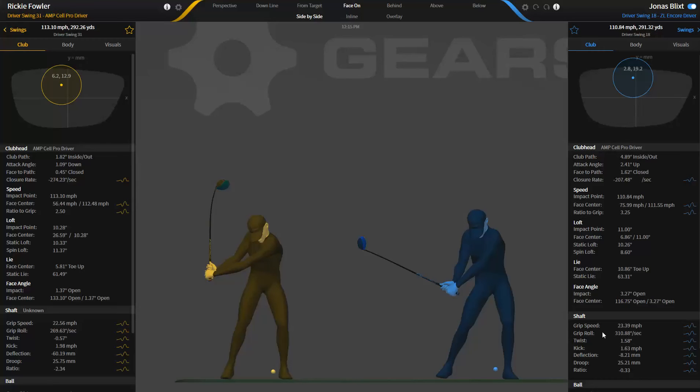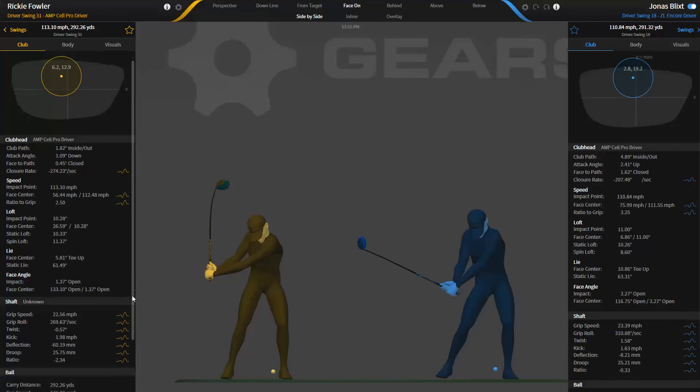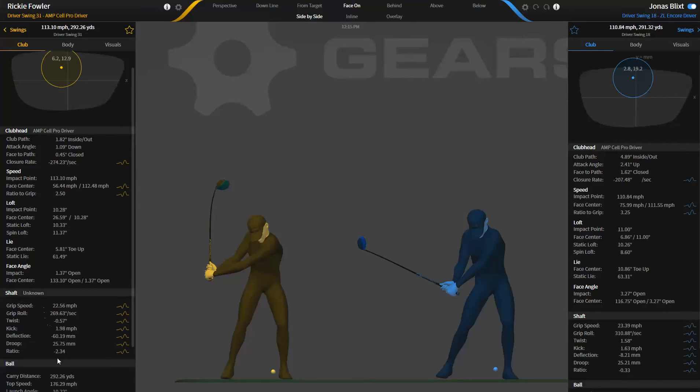Hey guys, Michael Neff here, Director of Gear Sports, and today we're going to start a little video series on the shaft. We're going to do seven short videos, and this is going to be the first one, and we're going to talk about grip speed.